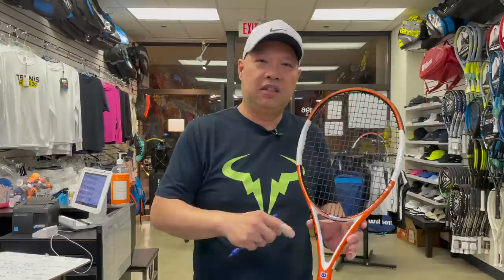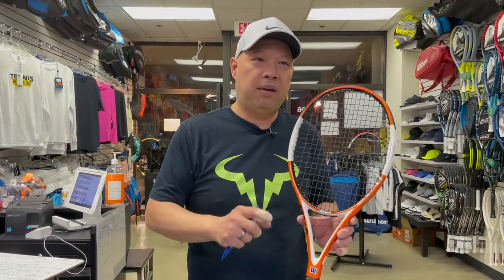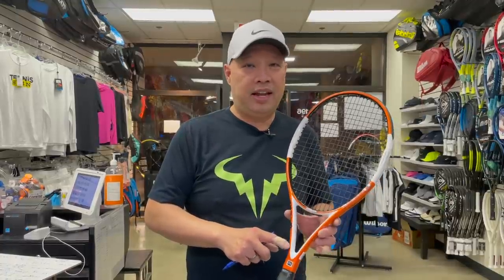Let me know if you have any suggestions. If you've played with this racket and know it well, what have you switched to? I've had to move people into Pure Drives and Aero Pros, but those don't really match well — the person pretty much had to reset their muscle memory. So let me know: did you have a hard time finding a replacement for this racket? Thank you for watching Tennis Spin, where we put our spin on your tennis.